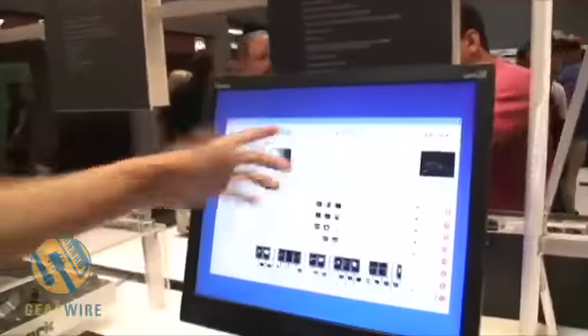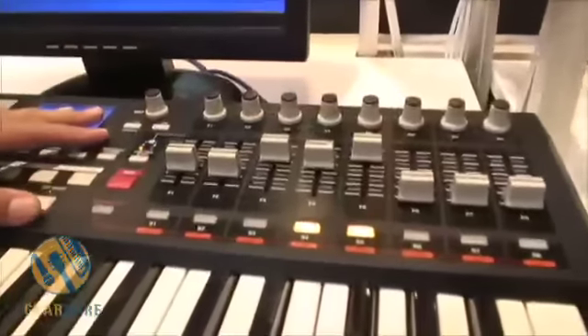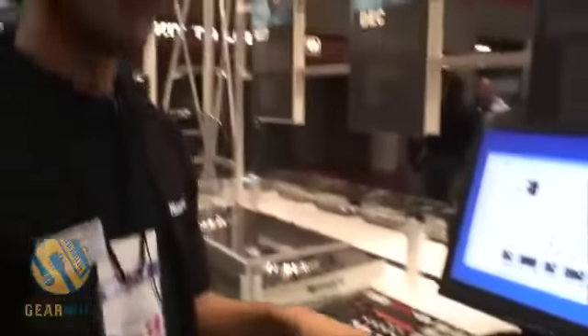You also have your mixer mode and your keyboard mode. Right now it's mixer mode because I'm just going with it. But if I was in keyboard mode, I can actually play right here, and when I press a key I start adding more and more videos as I play with it.